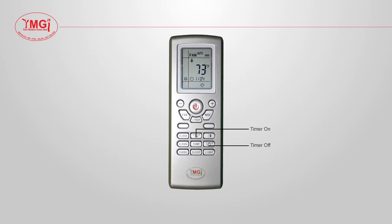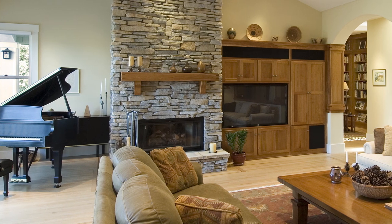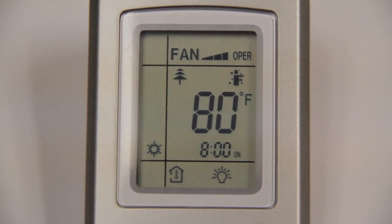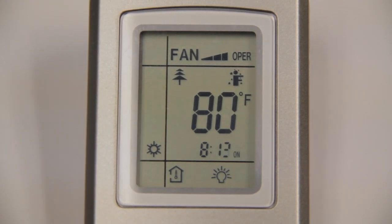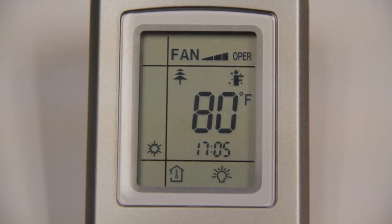The timer on and timer off buttons allow you to set the times that you would like the unit to turn on or off. Use this added feature to get the home ready for your return after a long day. The timer works off a 24-hour clock. To set the timer, press the timer on button once and you will see the word 'on' flashing next to a time display. Use the plus and minus buttons to choose the time you want the unit to turn on. Once the desired time is displayed, press the timer on button once more and the word 'on' will stop blinking. To set the time you want the unit to turn off, hit the timer off button and follow the same steps.